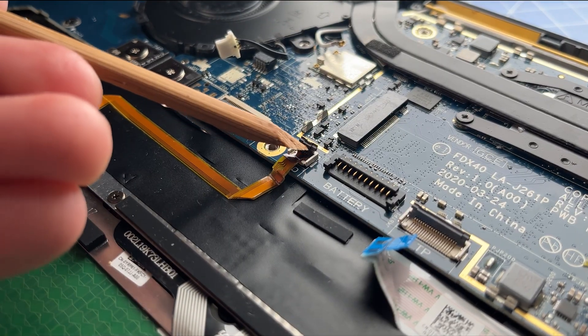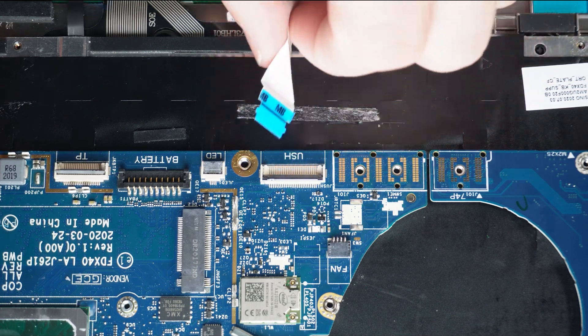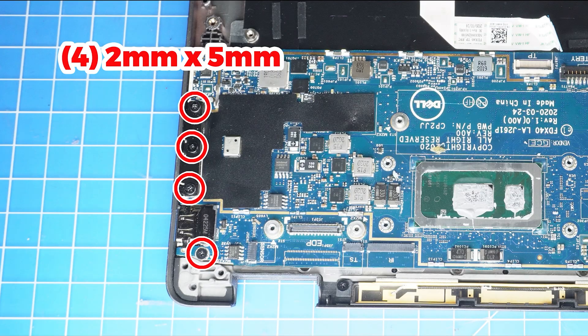Now unclip the locking tab and disconnect the LED cable. Then click the locking tab to disconnect the USH board cable. Now unclip the locking tab to disconnect the MSU cable, then unscrew and remove the motherboard.